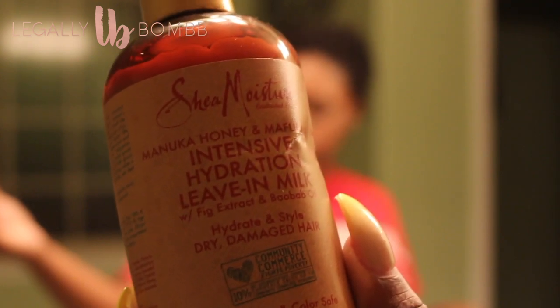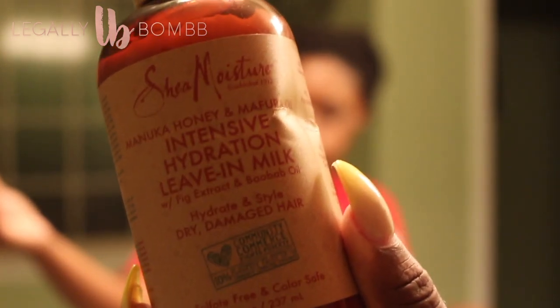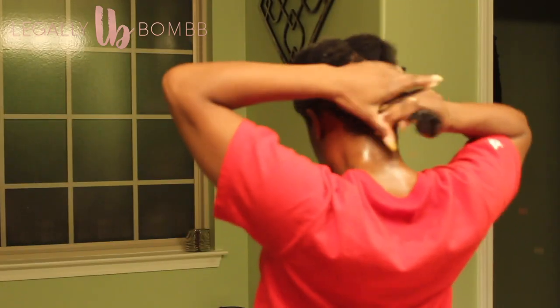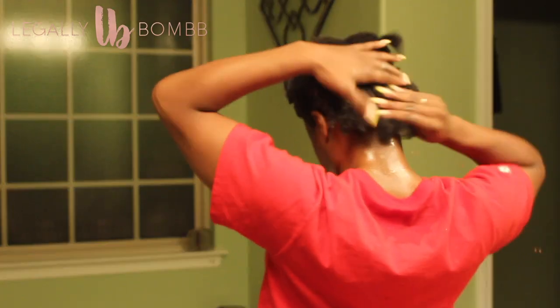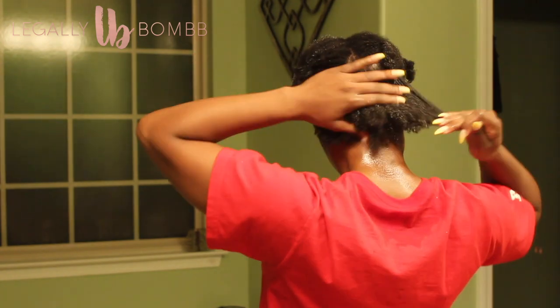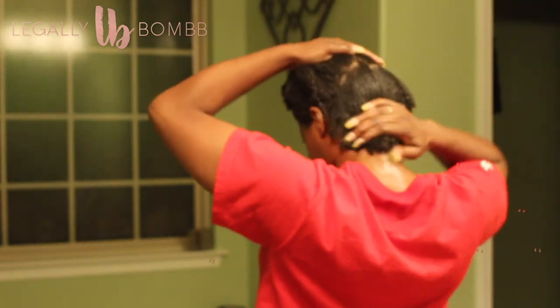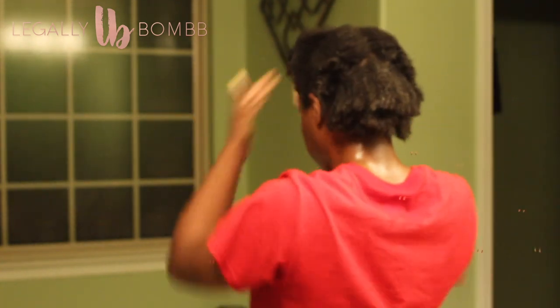Hey guys, welcome back to my channel. This is part two of how I style my hair after washing. Today we'll be doing a natural slick back afro ponytail. Right now you see me about to apply the Shea Moisture Manuka Honey Intensive Hydration Leave-In Milk. I did apply a little bit too much for my liking because it is white and it sometimes can mix not the best with the gel that I use, but you'll see how it turns out later on and how I fixed it.